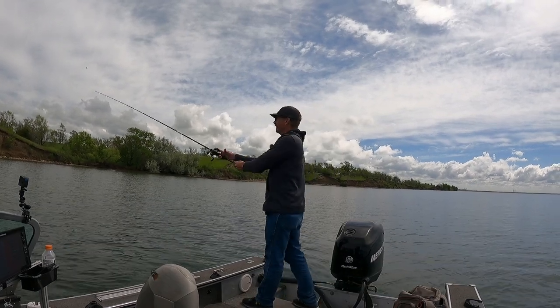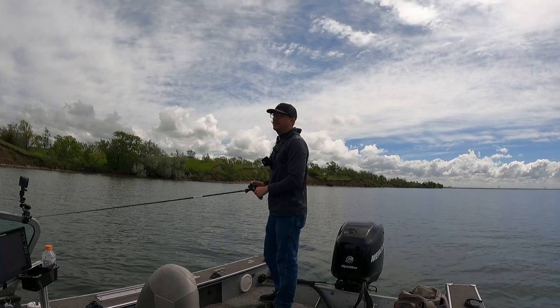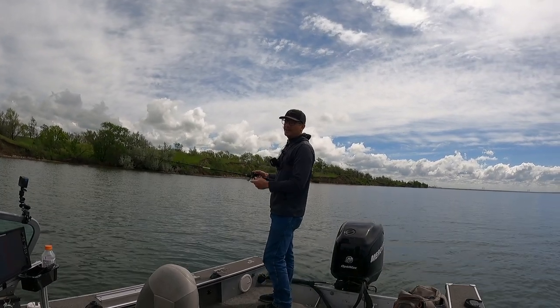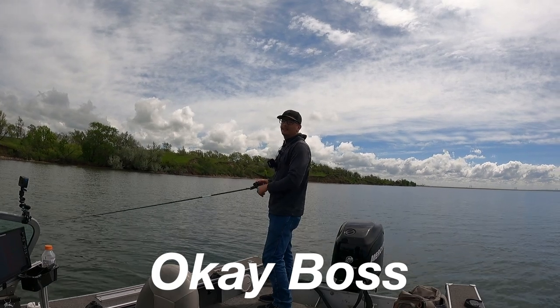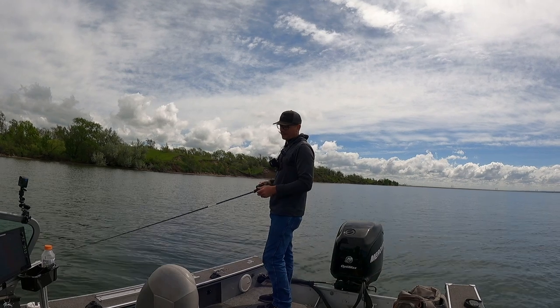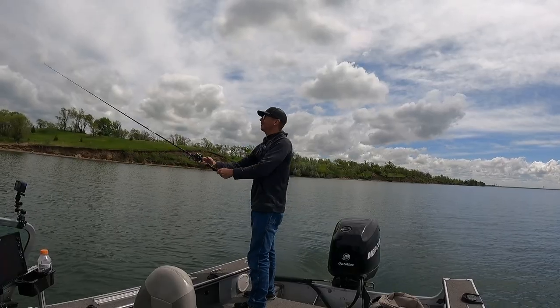I don't really pause much. Well, you can be in that camp — not that there's anything wrong with that. Not that there's anything wrong with that — Seinfeld quote! Of course, I mean, that's just the way I like to work it. It seems to work for me. I feel like we're in the right area.